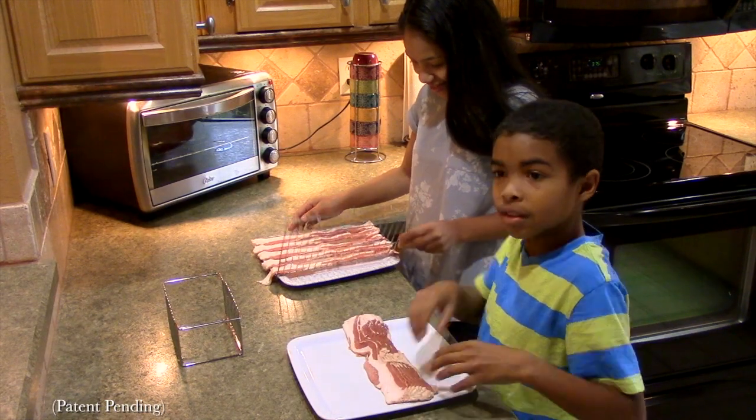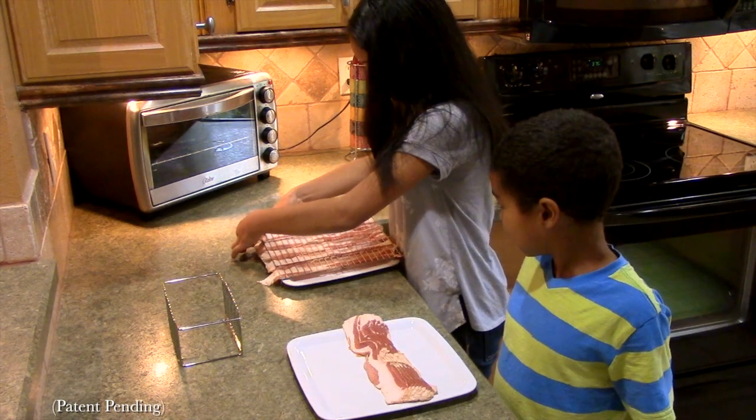Like and share this video to stay updated as we bring the ultimate bacon cookware to your kitchen soon.